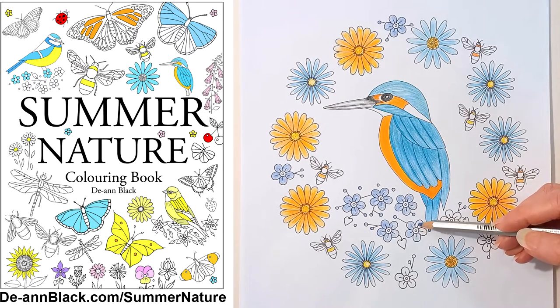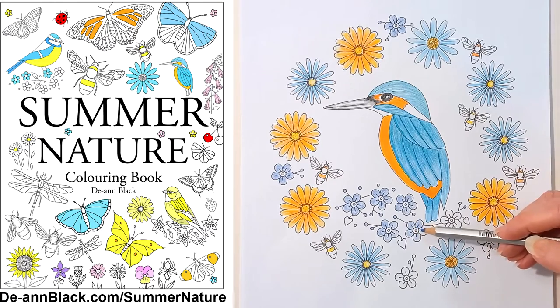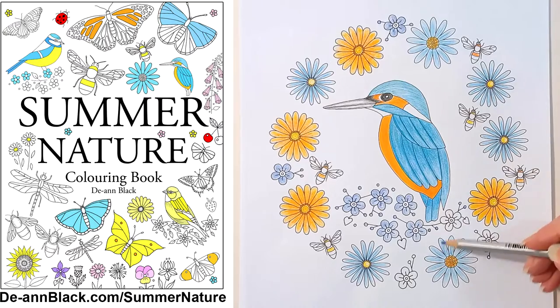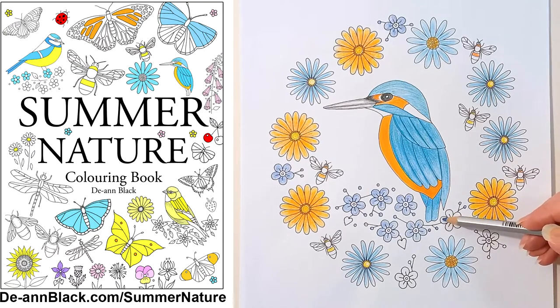This is the Kingfisher illustration from my new colouring book, Summer Nature. I designed this to include blue asters, blue daisies, marigolds and blue looking-glass flowers. I used various shades of blue, orange and yellow for the Kingfisher, flowers and bees.